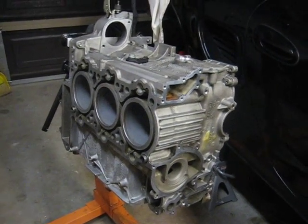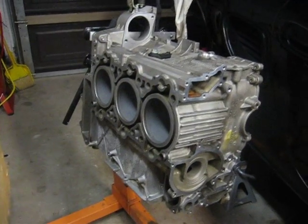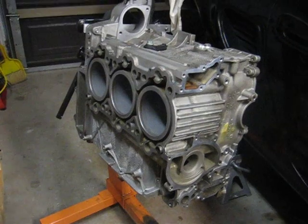I'm getting ready to assemble the engine, and what I've got here is one of the crankcase halves, and it's mounted to the engine stand.